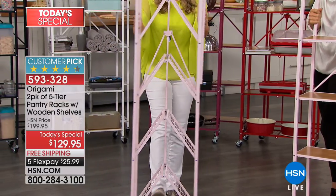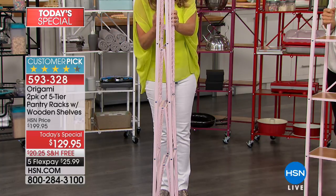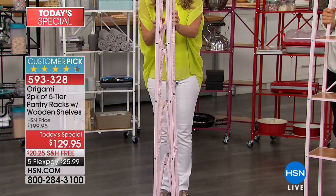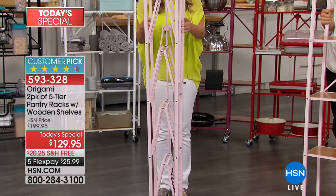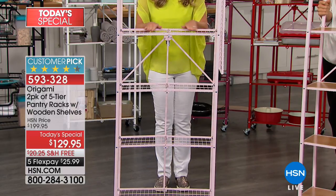Literally you take it out of the box. It is flat-packed. The wheels aren't on — we do that for two reasons: shipping, and second, you get to choose if you want them or not. If you don't use them, you can actually put 30 pounds per shelf. You open it up, gravity does the work, and every single shelf falls perfectly into place — nice and even and flat.